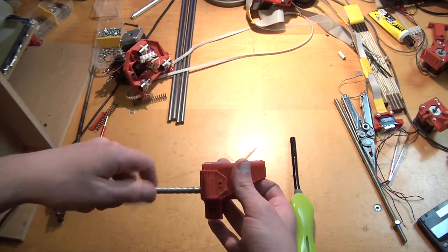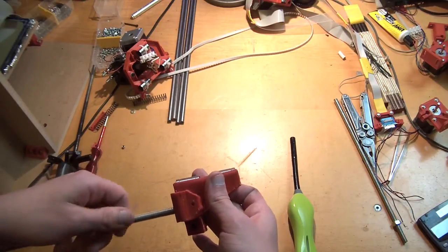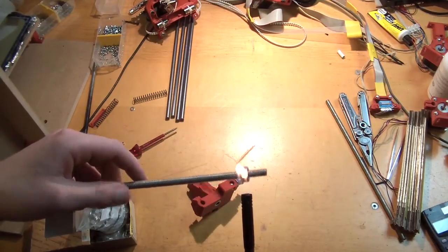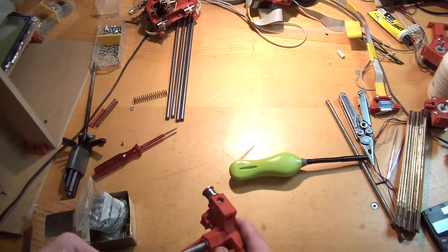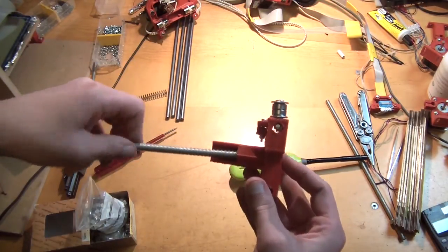Okay, so unscrew the threaded rod again. Then we add another nut to it and heat it up again — this is the nut that goes in from the top. You push it in so that the upper side of the nut is flush with the upper end of this shaft.